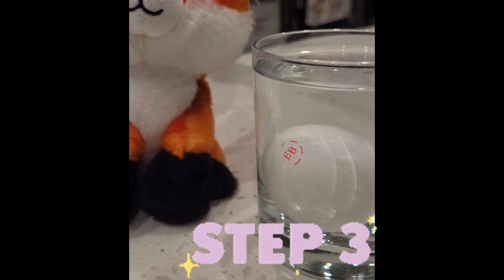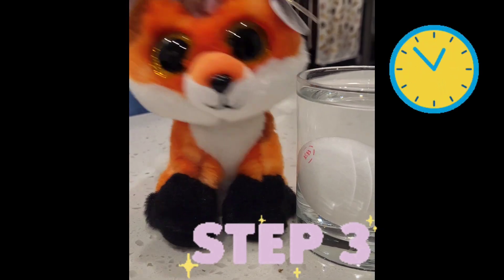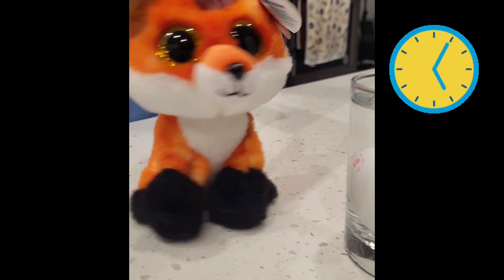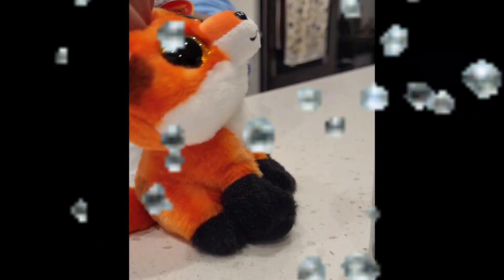And the third step, wait for 24 hours. Basically you have to wait for a day in order for this experiment to work. You can see the bubbles fizzing up.